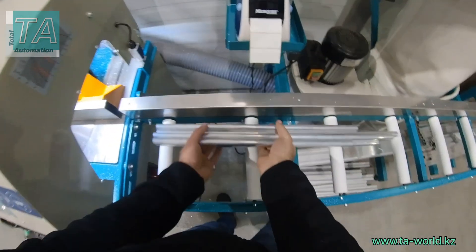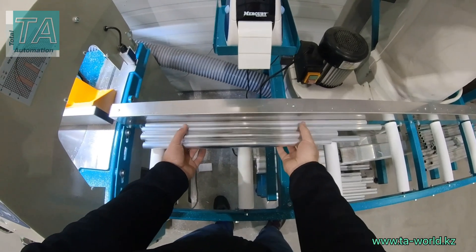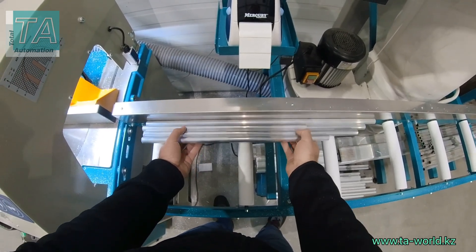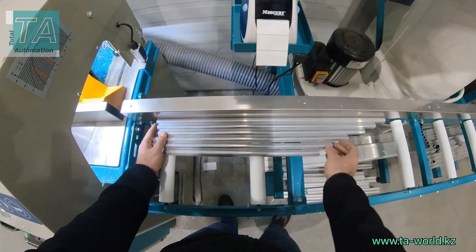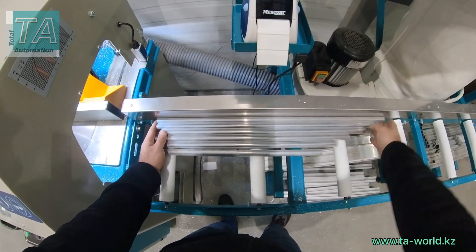We quickly cut six items of different length in 50 mm increments and with 0.1 mm accuracy.